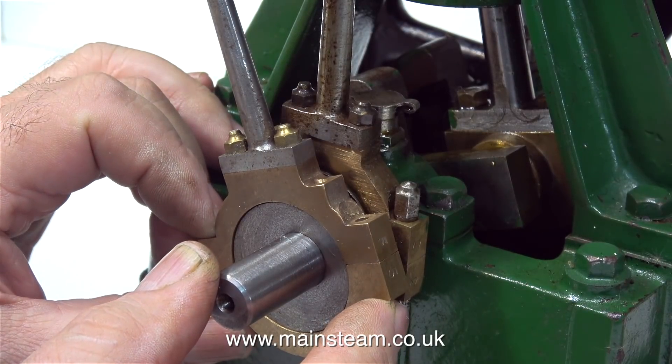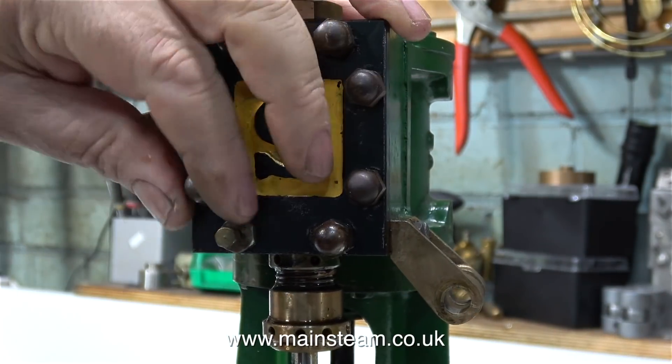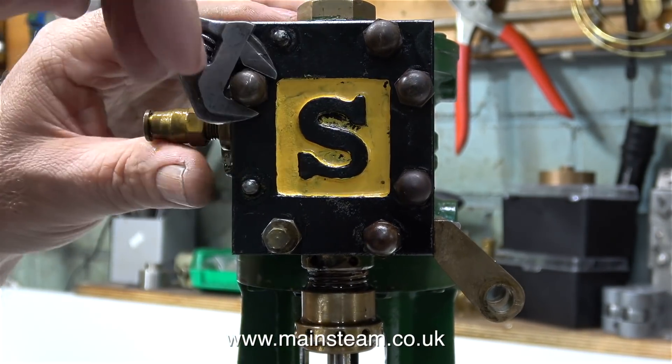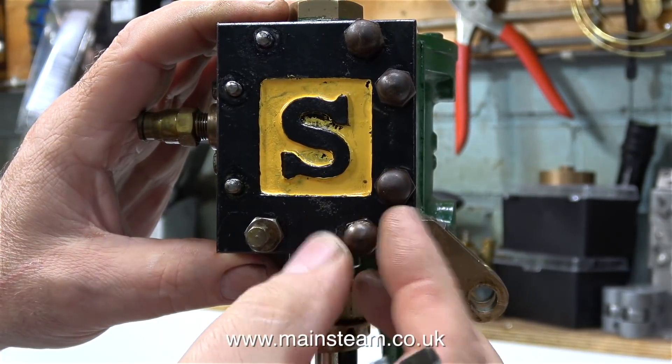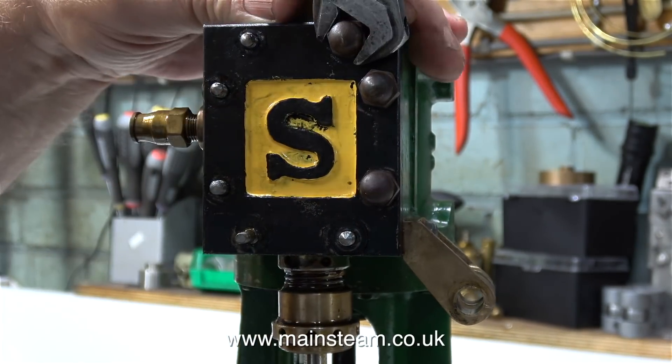The first thing to do is to make sure that the eccentric straps fit on the eccentric sheaves, and they do, so that's a good start. I need to dismantle part of the engine, starting with these horrendously oversized nuts that someone's made to hold the steam chest cover to the steam chest.